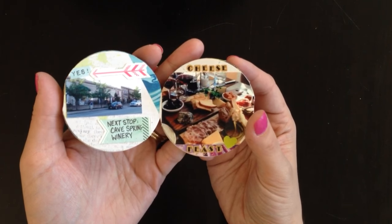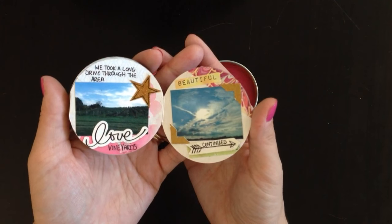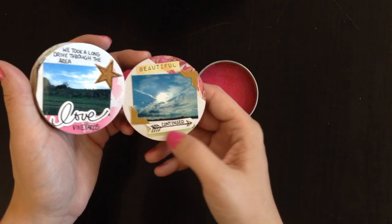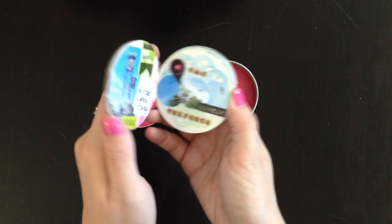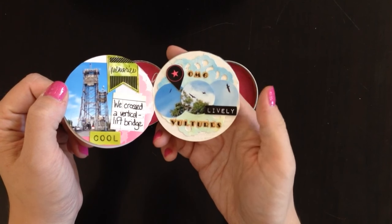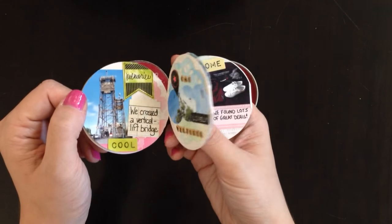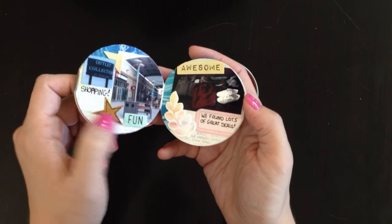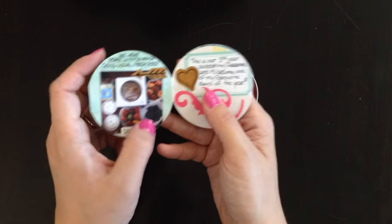Then there's the winery that we went to, a picture of the food that we ate, and the view. Some of these pictures also appeared in my daily journal. I added a note to 'continue' so whoever's reading it knows to flip it over — on the other side it tells you to open it again. On the other side there are more pictures of things we saw, including vultures circling overhead — there were like 30 of them, it was crazy. Then we went shopping at the outlet mall nearby, so I put a picture of the mall and the stuff we found. I got some new kicks.